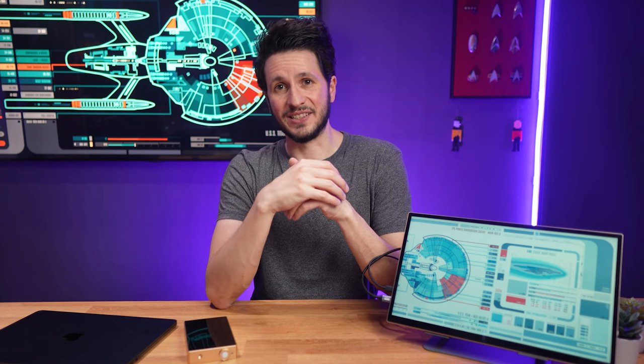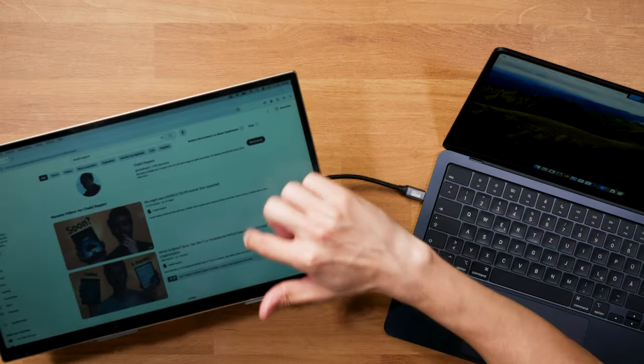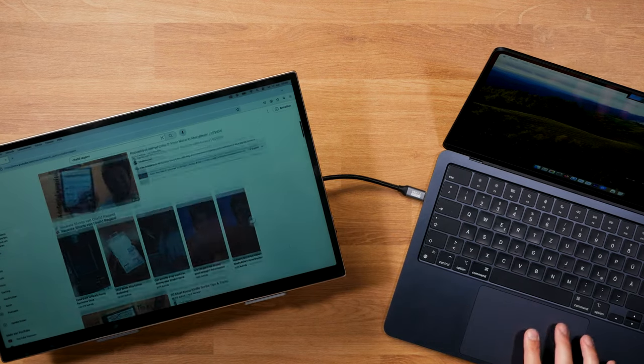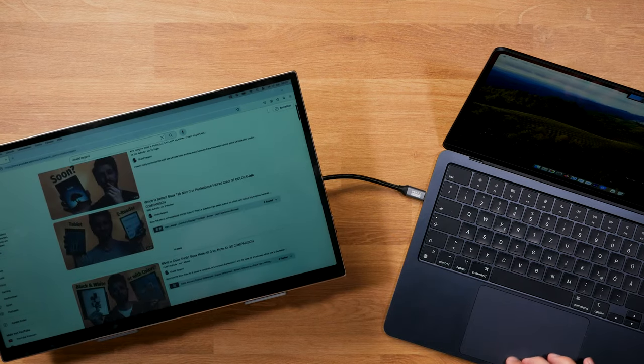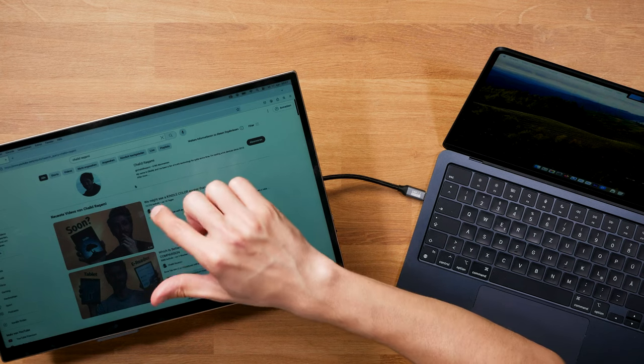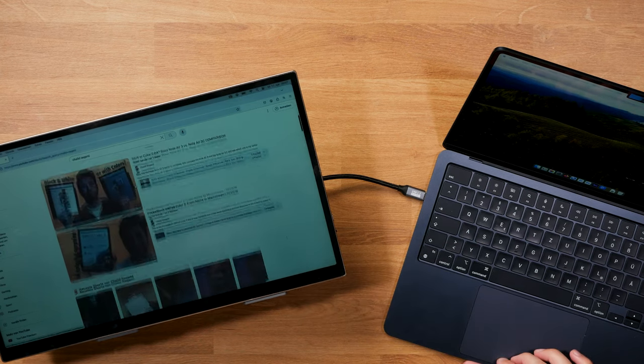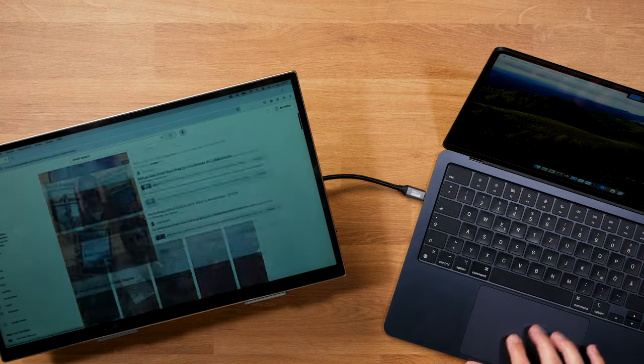Let's also quickly talk about what didn't work so well in my testing, like the touchscreen support on the MacBook Air. It sometimes works, sometimes doesn't — but bottom line is macOS isn't optimized for touch input, so even when the touchscreen is recognized, it's not a great experience. That's not really the fault of the Radiant, but simply something macOS is lacking.